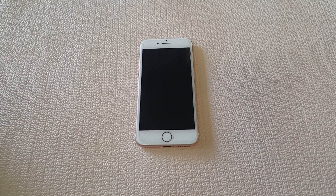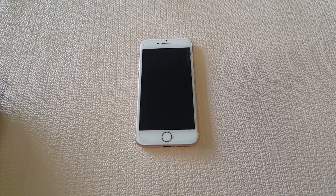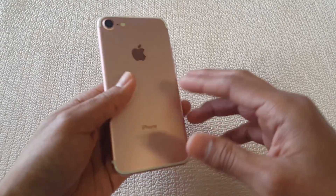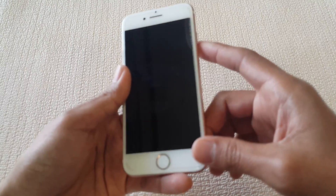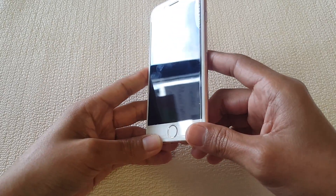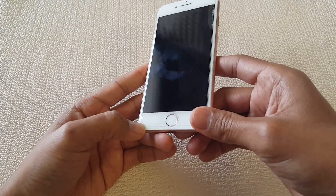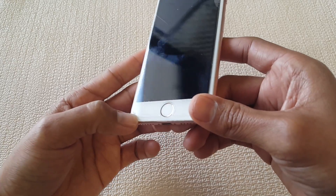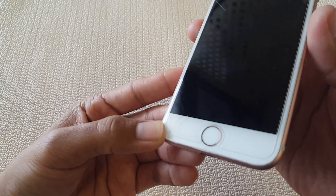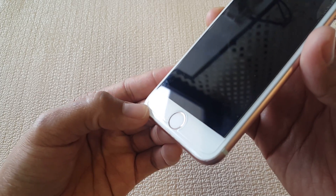Welcome back guys. Today I have another quick tutorial on the iPhone 7. Tempered glass was just added right after the phone was dropped. As you can see, the tempered glass itself was cracked from the bottom left-hand corner — not sure if you can see it, but it's a fine crack.